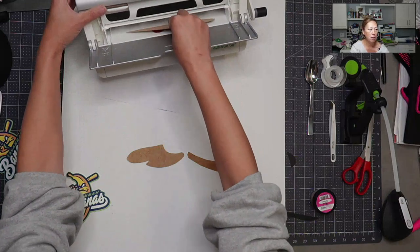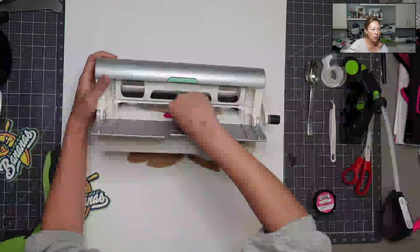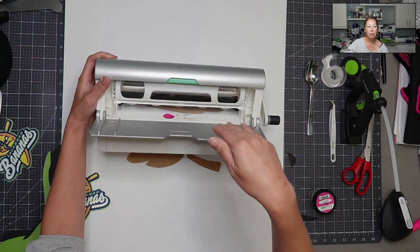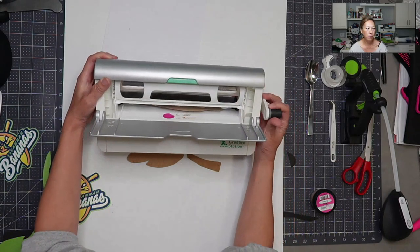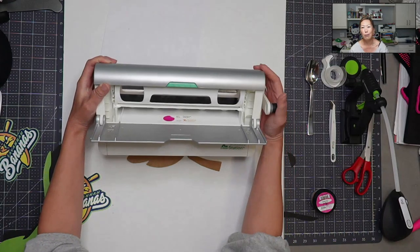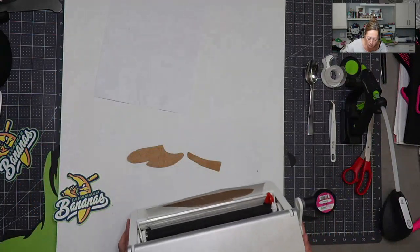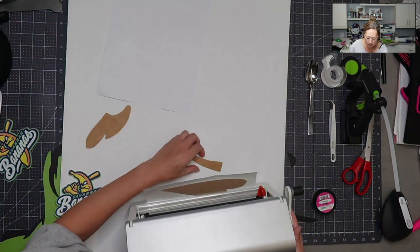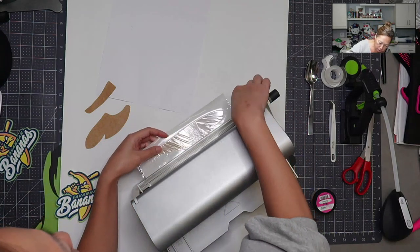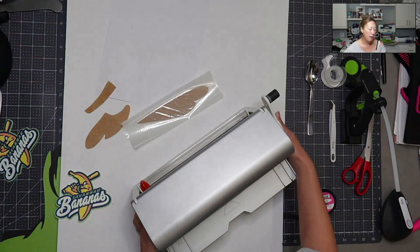I'm going to stick this all the way to the edge — especially if you have intricate pieces, stick it all the way in. Then you just crank the little knob and it comes out the back. You want to make sure the whole piece comes out because the blade comes down and cuts off the piece for you.